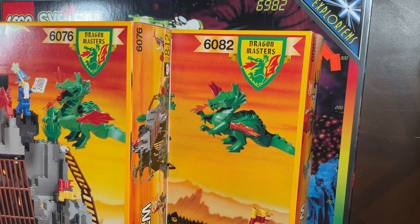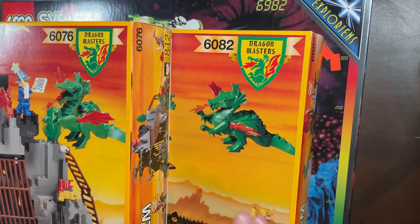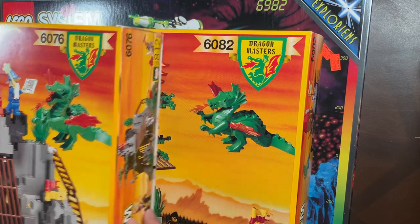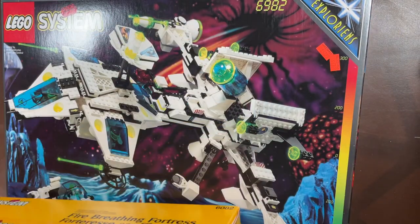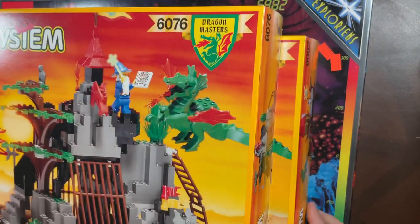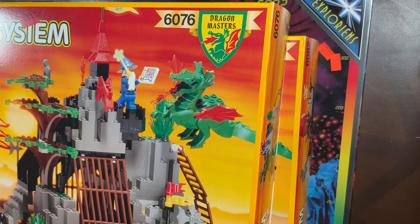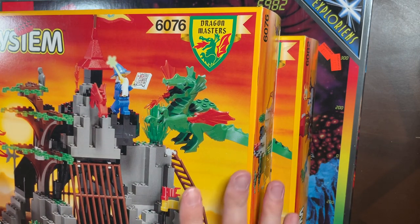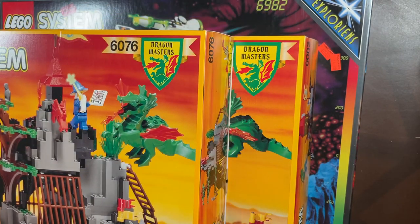I loved this era of LEGO — one of my all-time favorite time frames. Some of the other sets are themes I wasn't really into, which is a little unfortunate. I'm guessing those got built because — come on, you don't get Dragon Masters and not build it. The Explorians thing looks weird so maybe you skip building it. These castle and pirate sets are so hard to find sealed because everybody opened them up as kids. Really cool — love sharing this collection with you guys; these will be up for the holidays. Catch you on the next one!